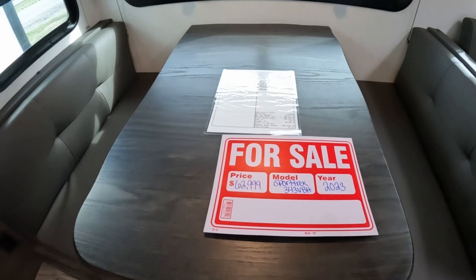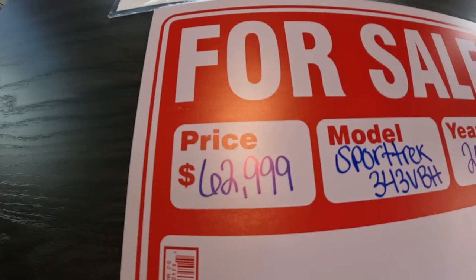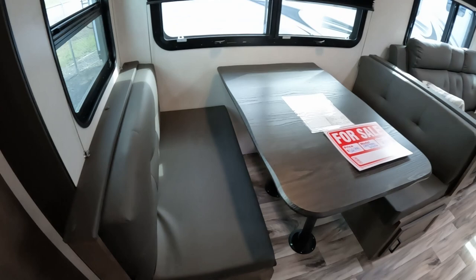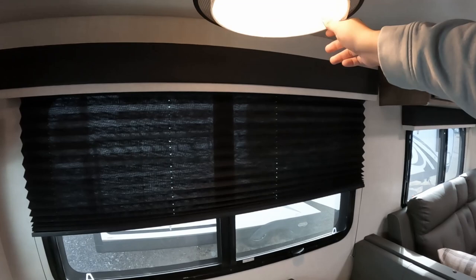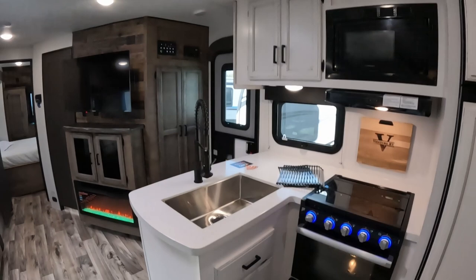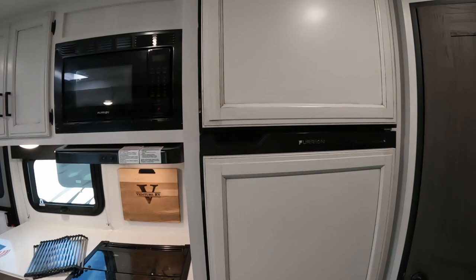You have booth-style seating for your table and chairs. The MSRP is actually $83,000 and we're selling it for $63,000, so that's a huge discount. You have storage underneath and you can also lift up the cushion to access storage from the top as well. There's a cool little light here - we just need to unwrap the protective covering, it reminds me of a grandma's house where they keep all the wrapping on everything.